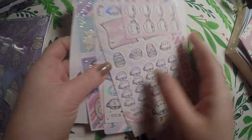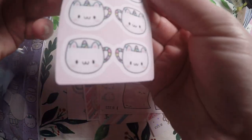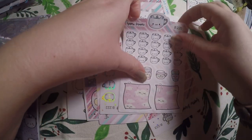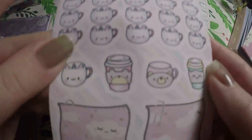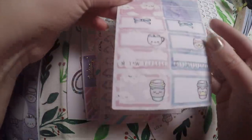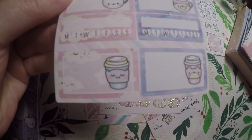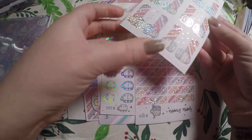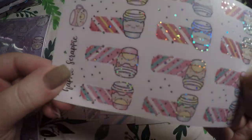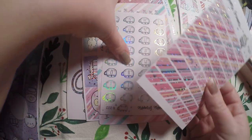Looking at the stickers, we've got these little tabs that you fold over to connect — little checklists, little deco, and some post-its. Then different sized tabs and habit trackers. And it looks like we've got some foiled tabs here — I love holos, so very excited for that.